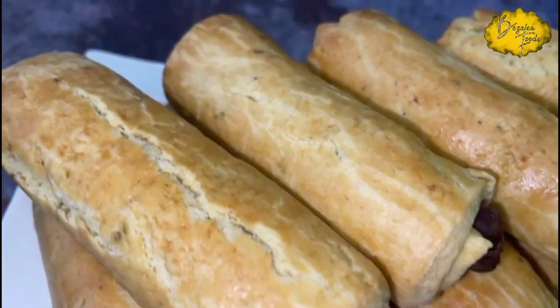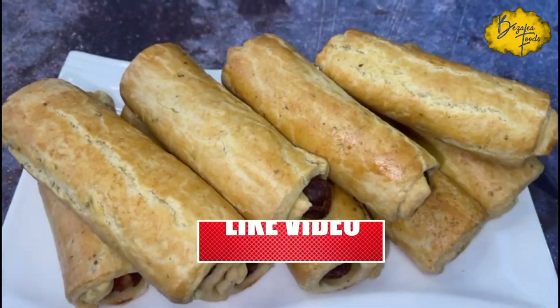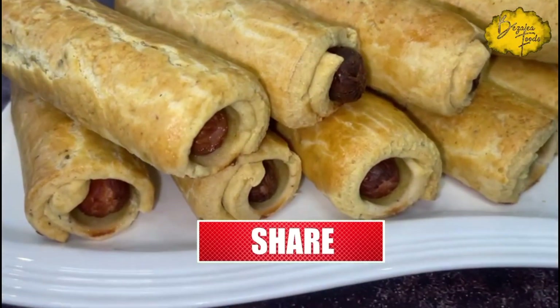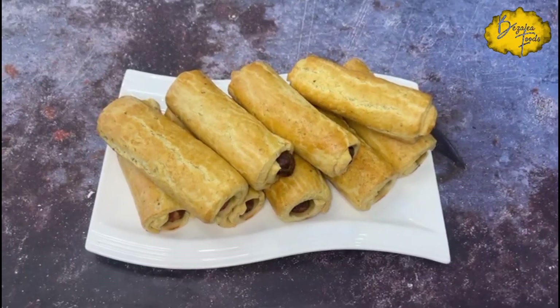Hello lovely family and friends, welcome back to my channel. My name is Samir and I hope you are all doing well by God's grace. Today I want to share with you this delicious, simple sausage roll recipe — so stay with me and let me show you how I achieve this.